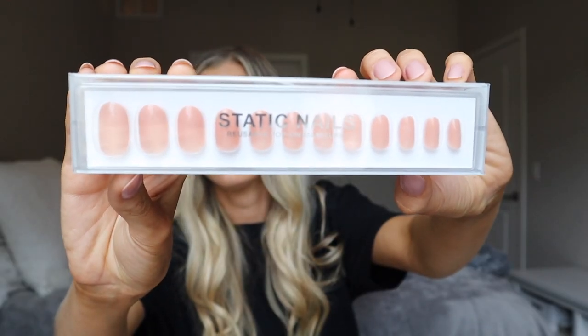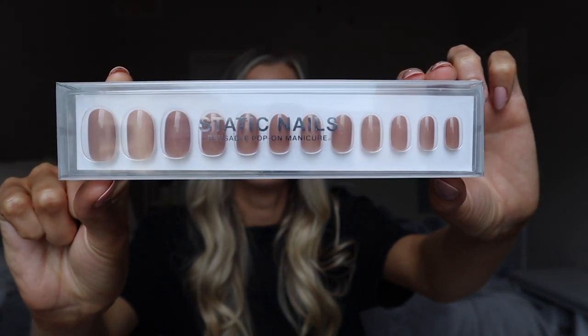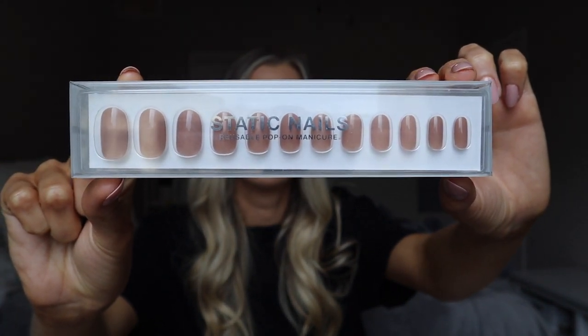The color that I have on my hand now is called Nudist — such a beautiful light pinky beige. I also picked up Nearly Nylon, which is also a nude but has more of a peachy warm undertone to it. And then the last one I grabbed is called Toasted Sugar, which is more of a grayish — like a mix between a gray and a brown. Super, super pretty.